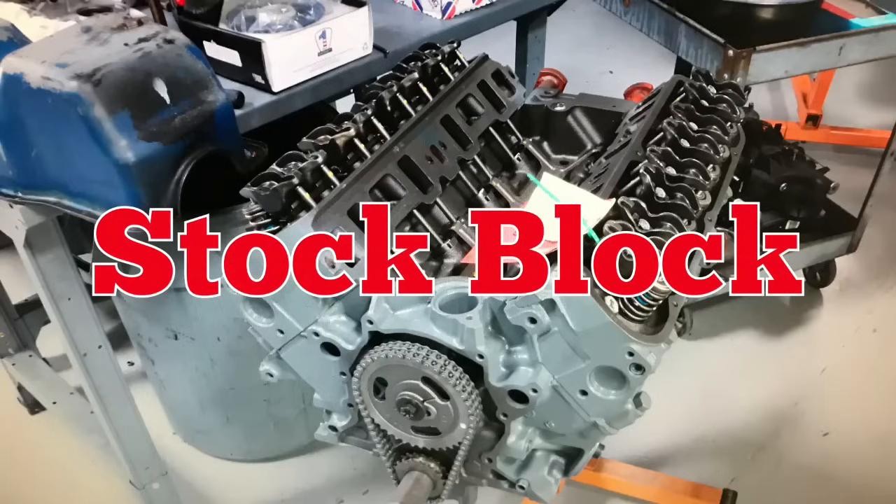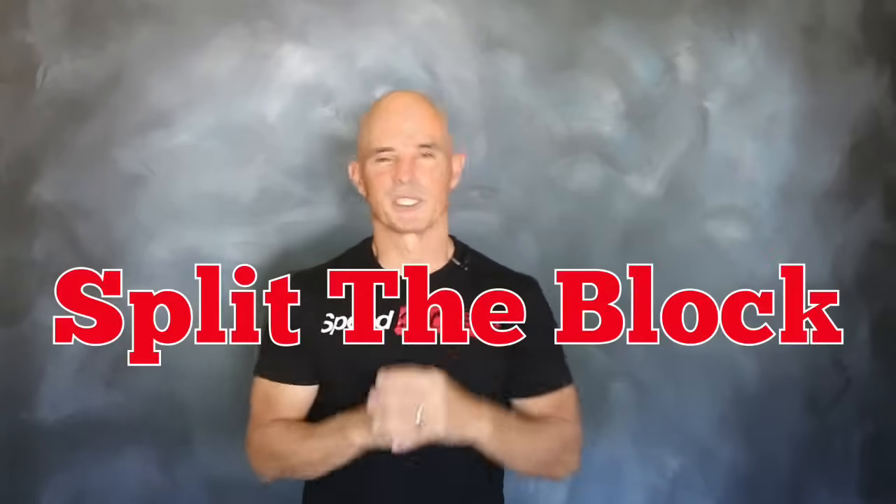Now it's time to add boost from our eBay GT45 turbo and air-to-water intercooler. It's important to note we didn't crank the boost up too high on this application. That's because we had a production 5-liter block, which is definitely the weak link. If you crank it up too high and produce too much torque, you'll definitely split the block. So we kept it at a reasonable street strip level to make a healthy combination.